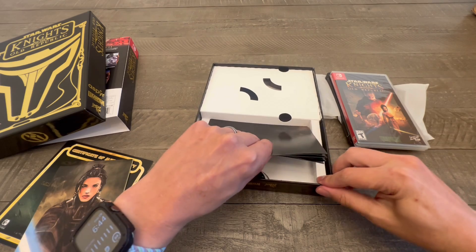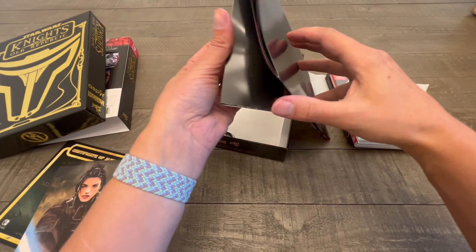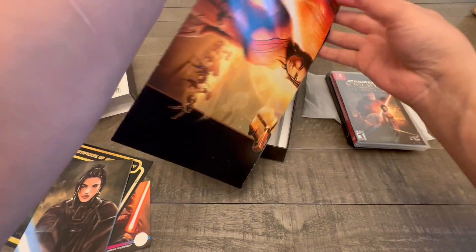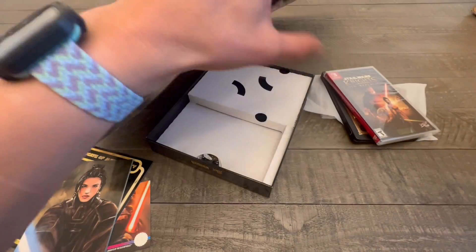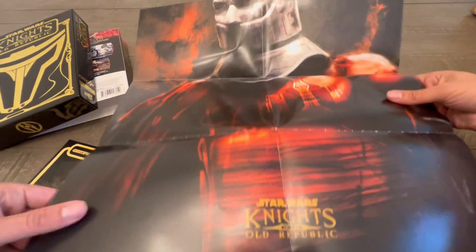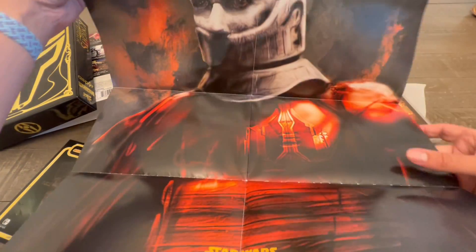And then of course, you're getting a cool poster. I knew a lot about what I was getting from the pre-order, but look at that. And on the other side, you've got Revan himself — look at that.